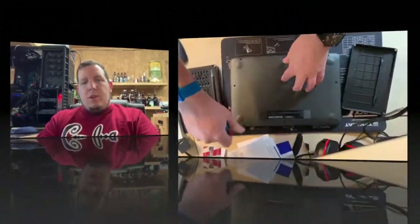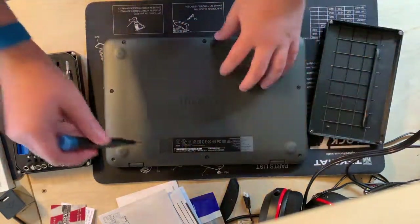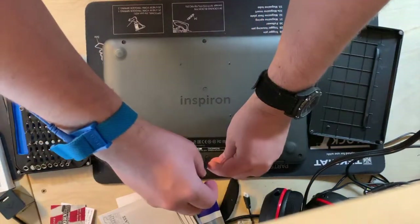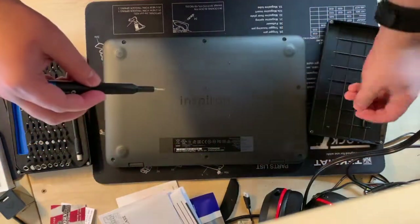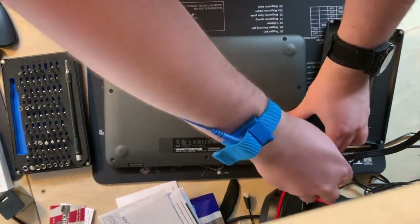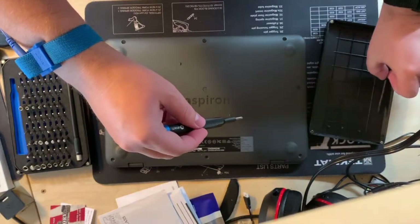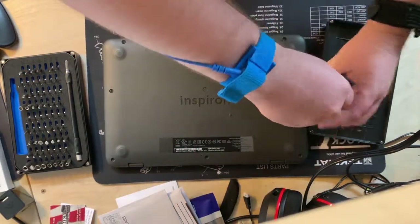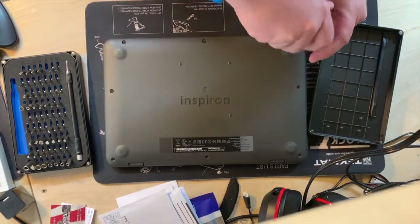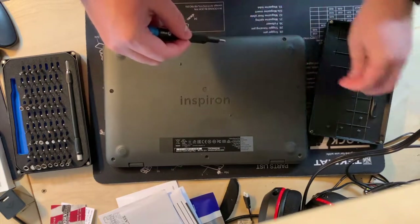I just want to get this out of the way first — I'm not sponsored by anybody, but I did just get the iFixit Pro Tech Toolkit and this thing is incredible. I was pretty skeptical since I already had a fairly good set of tools, but nothing this comprehensive. One thing they don't advertise well: everything's magnetized so you won't lose screws. There are all kinds of tweezers and pry tools — it's fantastic and I'm definitely going to use it every time I take something apart.